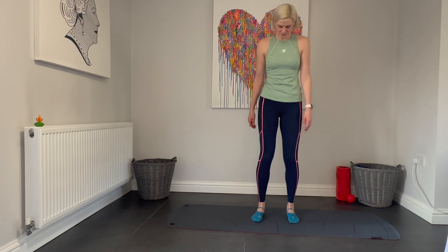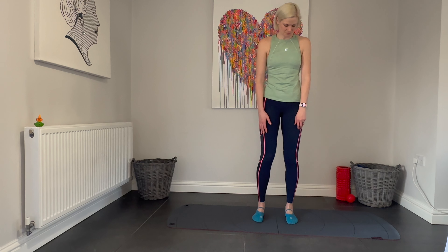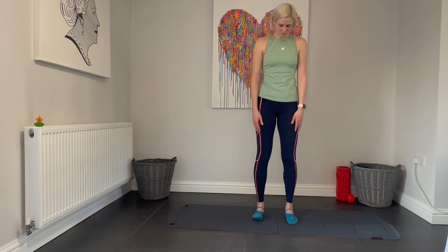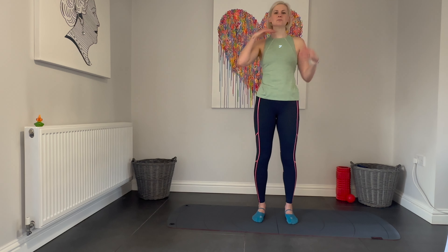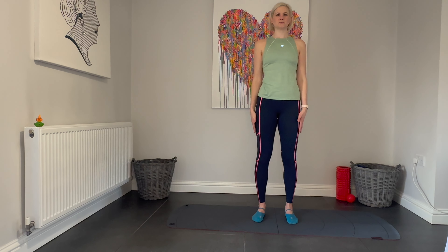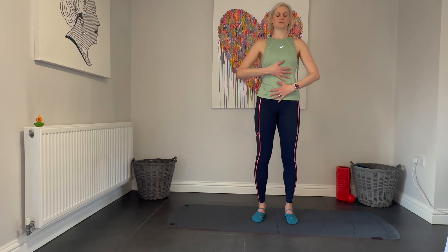Let's start by getting ourselves in parallel. Feet hip distance apart, toes spread out along the mat, softness in the knees, neutral pelvis, shoulders back and down and chin parallel to the ground. Bring your hands to your ribs and three deep breaths, inhaling through the nose, letting the ribs separate, exhaling deeply through the nose, letting the ribs come back together.